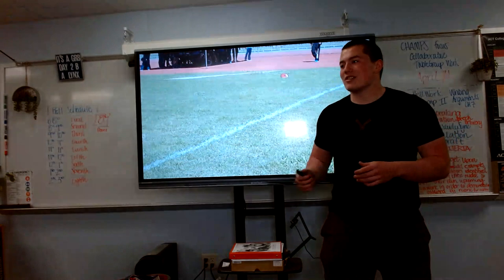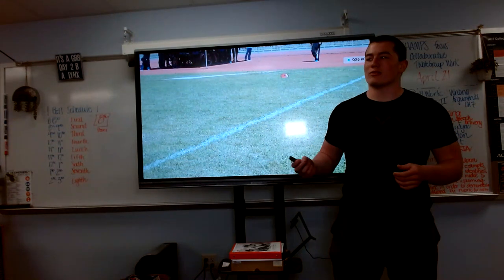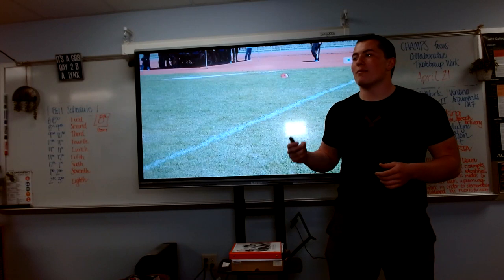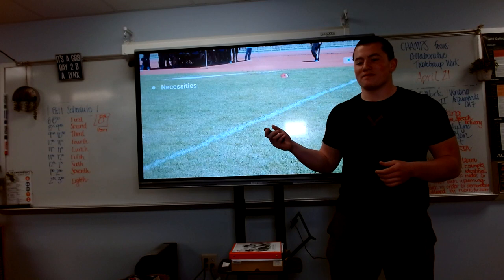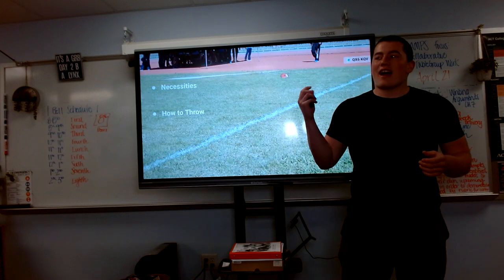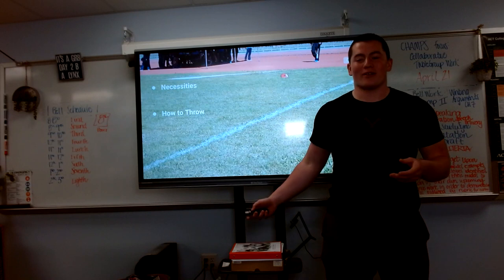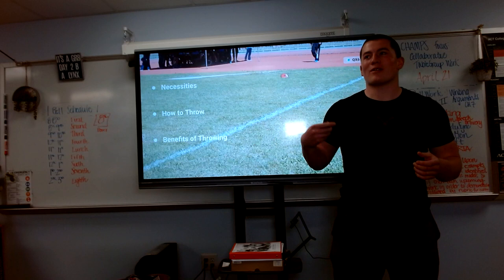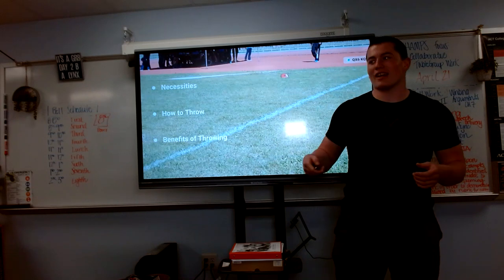From this presentation, I hope that you, like most other people, consider throwing to be art in motion, representing something more than just throwing — but years of hard work. In this presentation, we've discussed exactly what you need to throw, illustrated how to do a full throw, and talked about the benefits of throwing to the body and mind and how to apply it in your everyday lives.